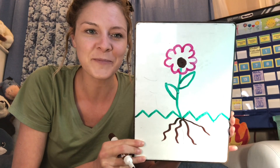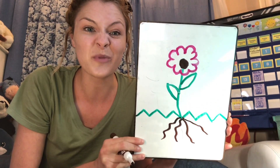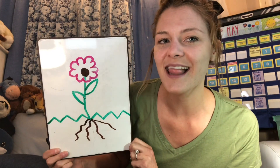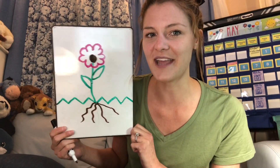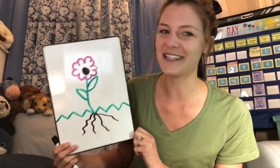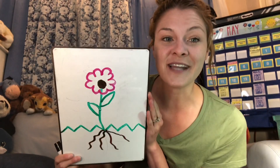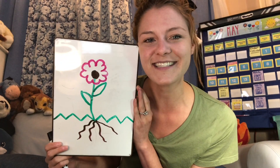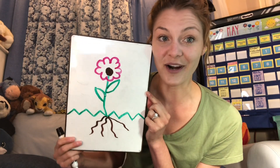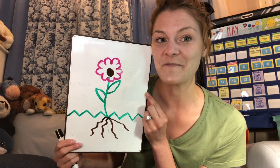Now that you've drawn your flower, I'd like you to take a black pen or a pencil — not a color — so you can really see your labels. Can you say that? Labels. If you were in my class, you know we do lots of labeling. It's really important as writers and scientists that we label, so that way when we go out and explore, we know what we're looking for.